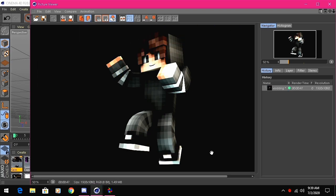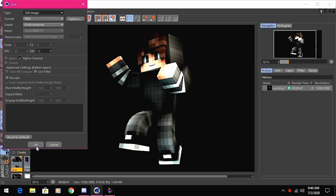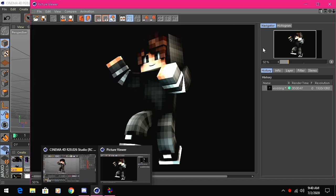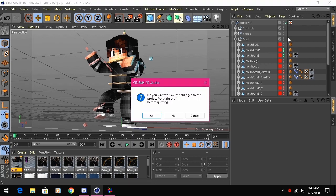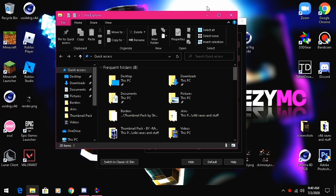The render is done. Export it by going to File > Save As, then PNG still image. Make sure Alpha Channel is ticked, click OK, name it 'render', and hit Enter. It will save itself. Close Cinema 4D — your render should now be on your desktop.